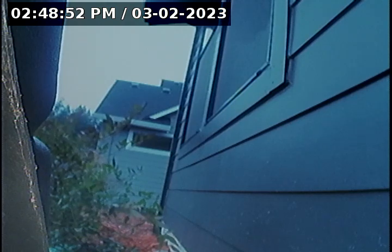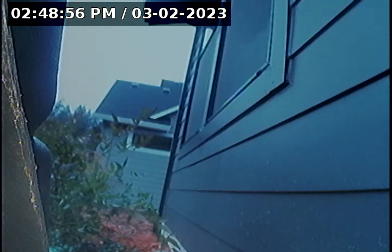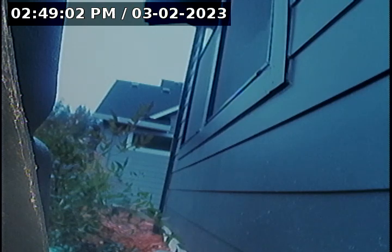Hello, this is Seth Lewis from Lantern Home Inspections, here to perform a sewer line camera inspection on property 14487 Blue Mountain Way, Oregon City, Oregon 97045. The current time is 2:49 p.m. on March 23rd, 2023. The house is facing south and I'm here on the south side of the house.